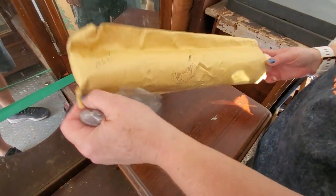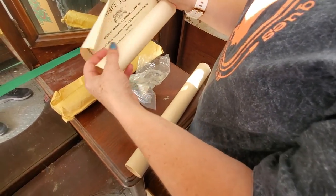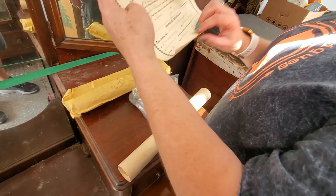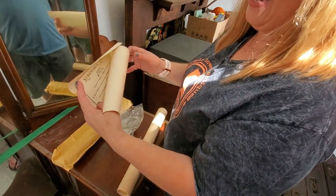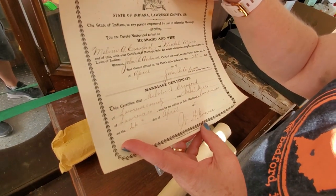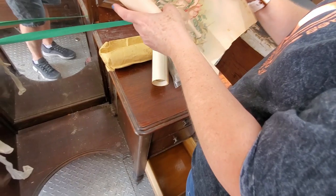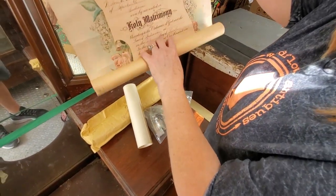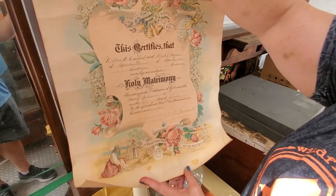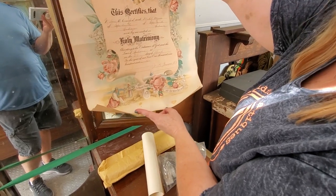Oh — we have a marriage license! There's a marriage license in here. State of Indiana, Lawrence County — I don't want to give away the name, but this is a marriage from 1919. April 1919 — that is cool. And then this one — Holy Matrimony, April 1919. I actually have another one of these in a frame in the shop, but it's not a local one. We have a bunch of frames, so it might be pretty to put this one in a frame. It's very pretty.